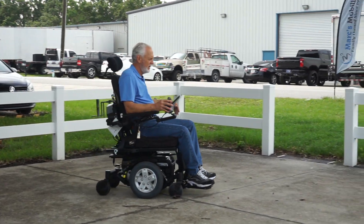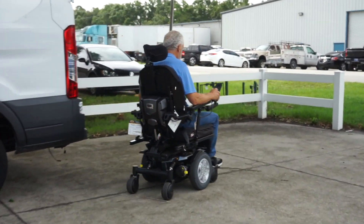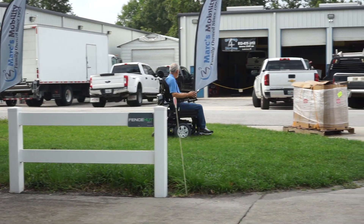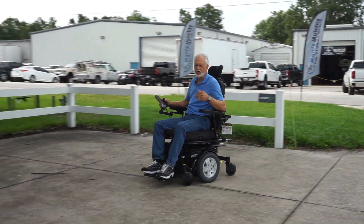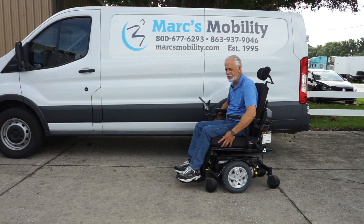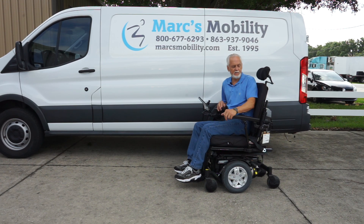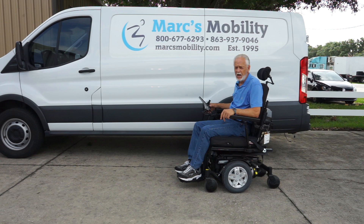This chair never slows down in the grass because it's got the heavy-duty motors. It has electric tilt, electric recline, the large 21 by 21 seat, flip-up arms, reinforced arms, swing-away joystick, adjustable headrest, heavy-duty motors, and suspension. If you need something heavy-duty — four and a half miles an hour top speed but with comfort from tilt and recline — this one was only used a couple of months.